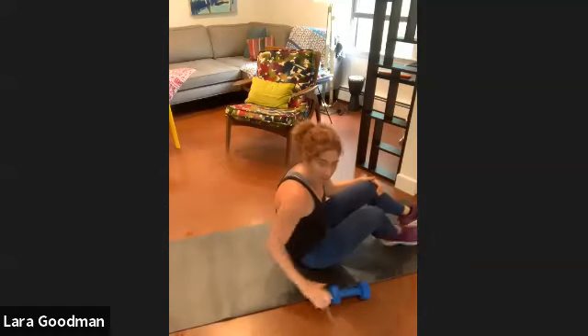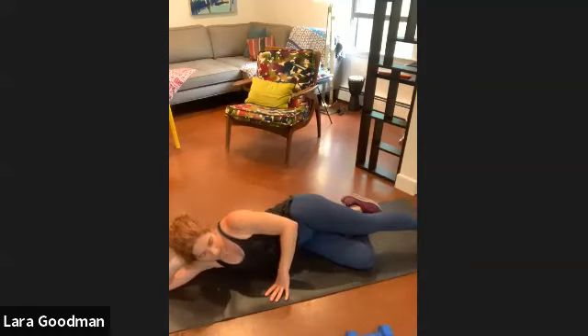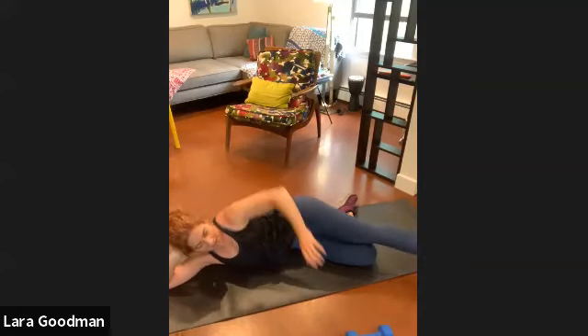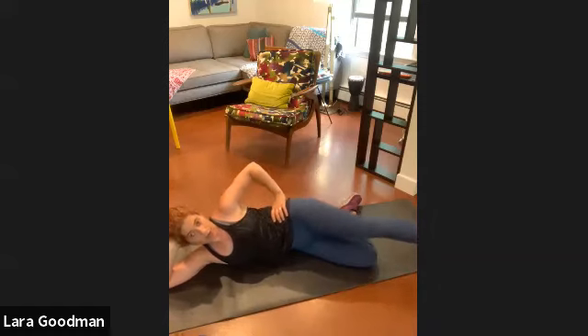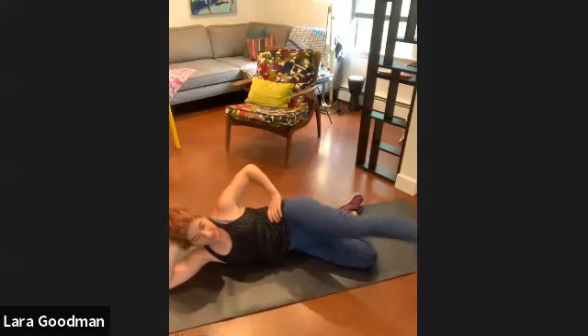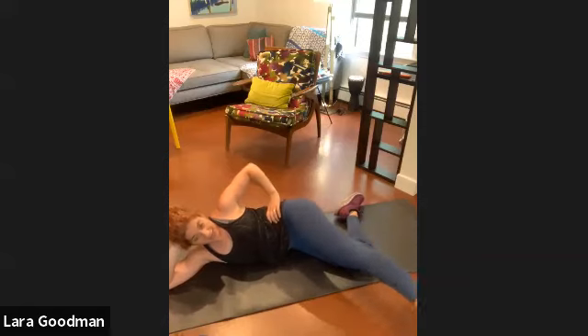Roll up and roll onto your side. Hand comes under your head. Bend the lower leg — upper leg is straight. Bring that leg in front of the mat, toe is pointing down, pull your shoulder back. Bring in your rainbow arcs — the leg is going to come across, pull a rainbow, and back. Here we go: across and back for one, two, three, four, five, six, seven, eight, nine, and ten.